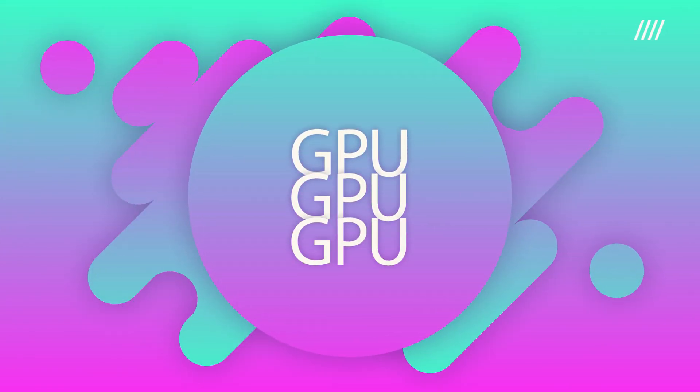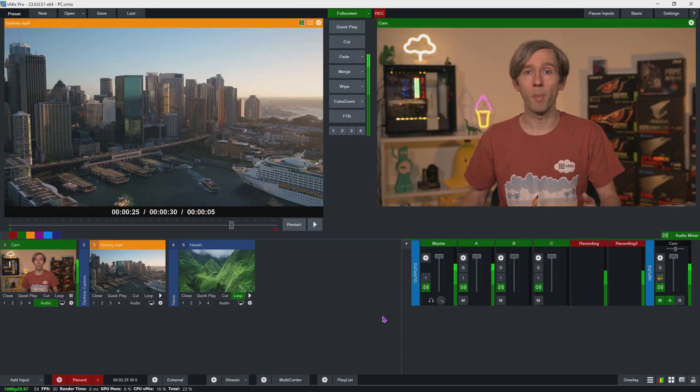Most important thing first: your graphics card. vMix heavily utilizes your graphics card for video processing and encoding so that it's more reliable and has less strain on your CPU. So if you're looking for the best vMix performance, a dedicated graphics card is a must. We recommend Nvidia cards as they offer powerful encoding chips and great video processing power. Although Nvidia GeForce cards have had encoder chips on them for many years, we recommend going with a 10 series or newer. Newer cards will have the advantage of having more powerful encoding chips and more RAM, which will aid in other areas of your vMix production such as GT titles.